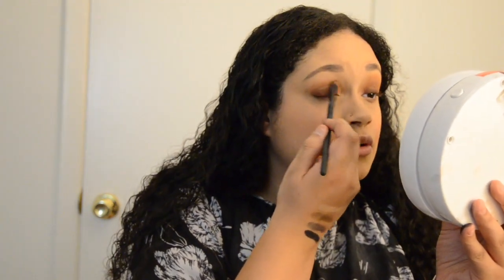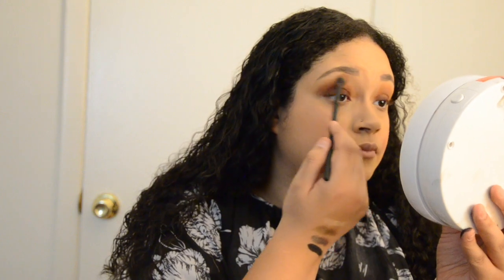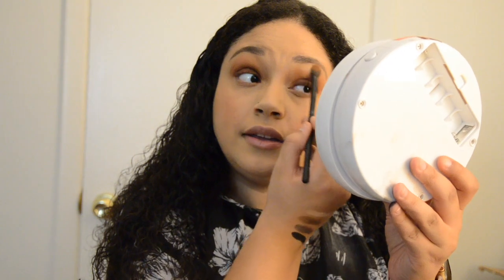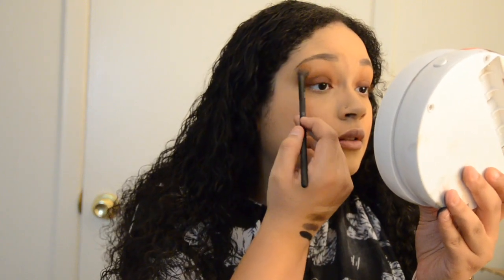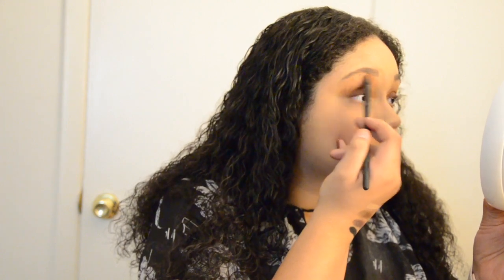That went up way further than I wanted to, but it's okay. What I'm going to do now is take Agent, which is a really light color close to my skin tone, with the same brush and place it on top of the part that went too high. It'll blend it and look a lot nicer — it creates kind of a tapered effect. Looks much better. I'll clean it up as soon as I'm done.